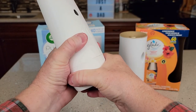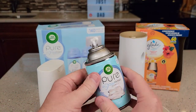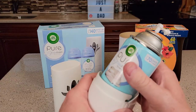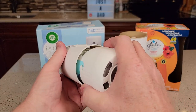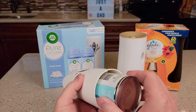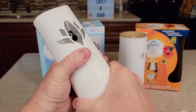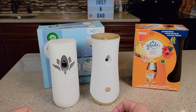Getting the Airwick open and the can in there can be a little tricky — you've got to turn it and the can comes out. Putting the can back in is also tricky; it's got sort of the same can but it fits really snug. You've got to line it up, point it out, get it on there, then turn and snap it. The Glade was definitely easier to change the bottle.